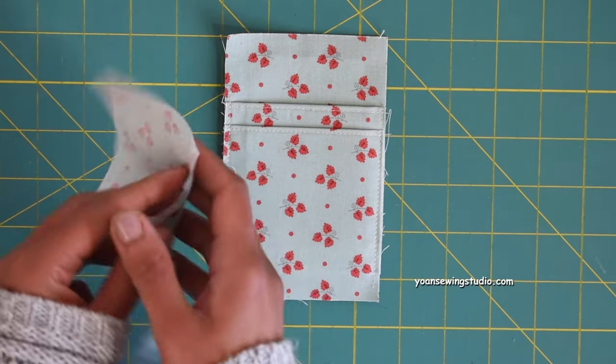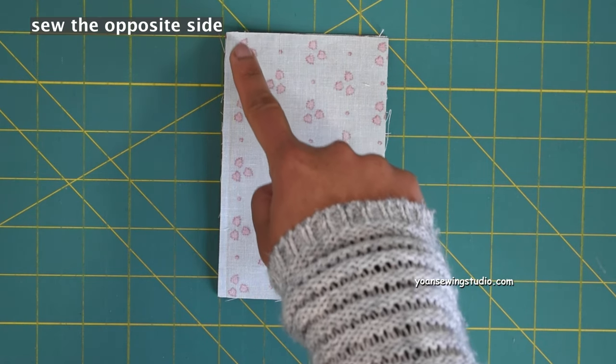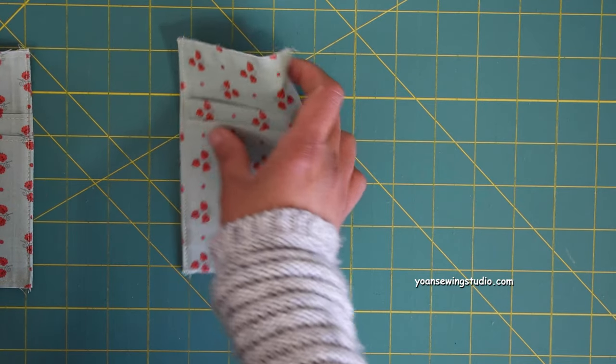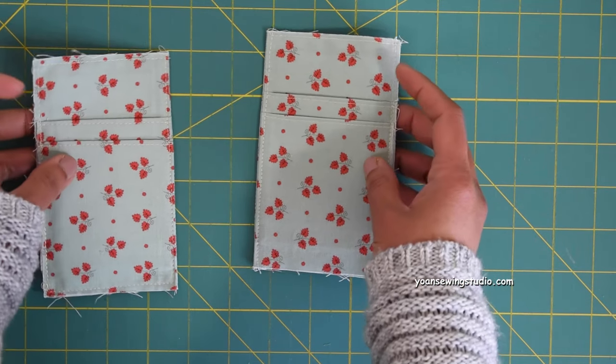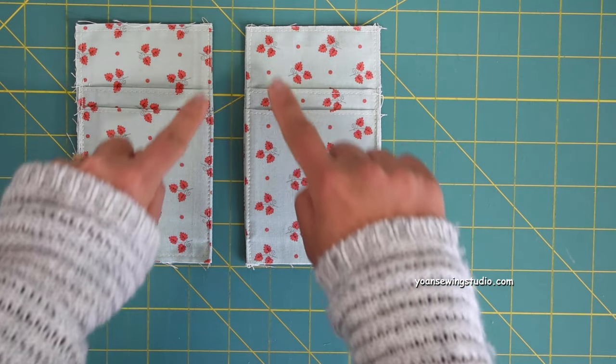For the second pocket panel, work the same way, but this time sew on the left-hand side — the opposite from the first panel. This is very important, so that when you lay the pocket pieces next to each other, the clean edges are side by side.